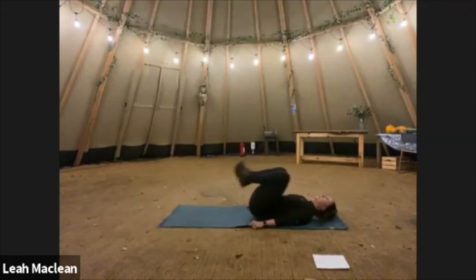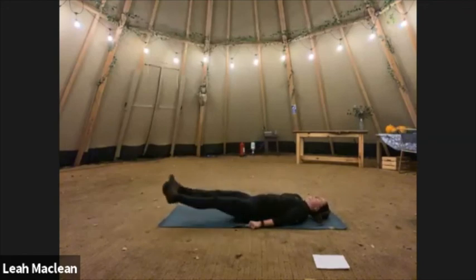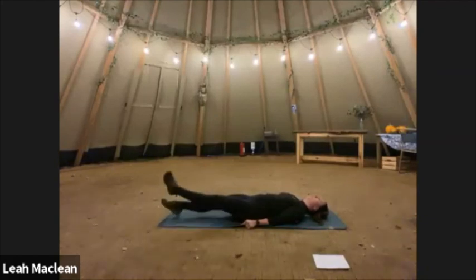Let's do one more — I think that was only twice. One, two, three, four — oh, fifth one, legs out, flutter. Five, four, three, two, one. When I talk I just lose count completely.